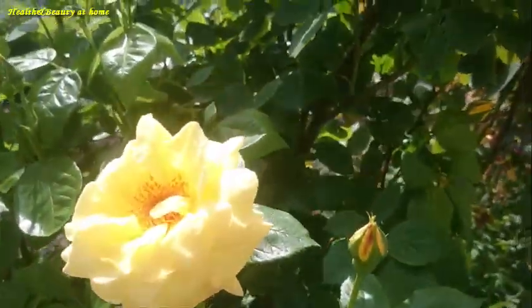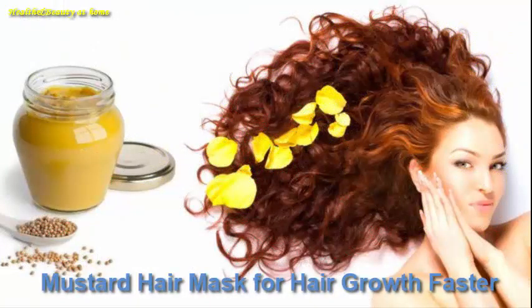Hello everyone, welcome to my channel Health and Beauty at Home. In this video: mustard hair mask for hair growth faster.